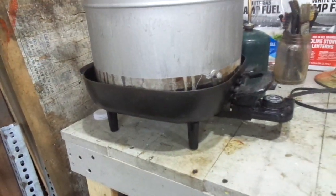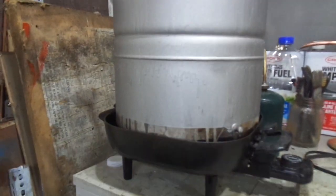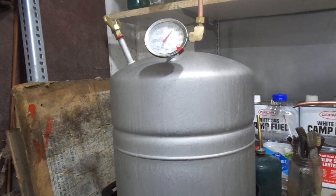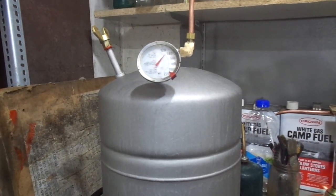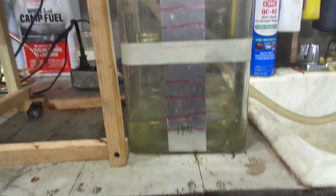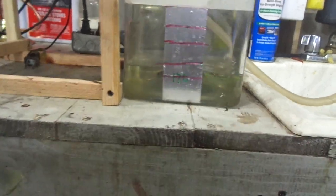Electric skillet with Mazzola oil as a heat transfer. This is actually an old water tank from under a sink — leak proof — thermometer in there, filler, pre-condenser, condenser, and liquid collector.